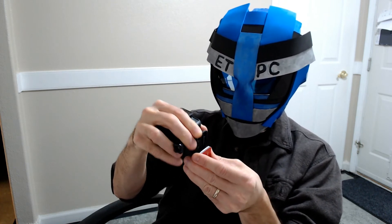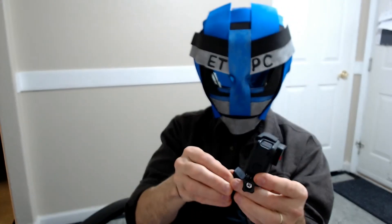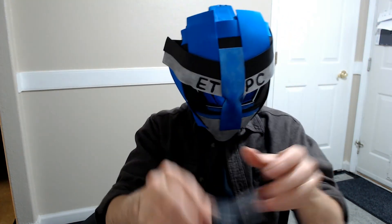It looks like this will just slide in there. That clicks together and then folds down to hold it in place. To pull it out you just push these together and slide it off. It's a little tricky getting that out of there. Hopefully it's well built — it took a little fall there.